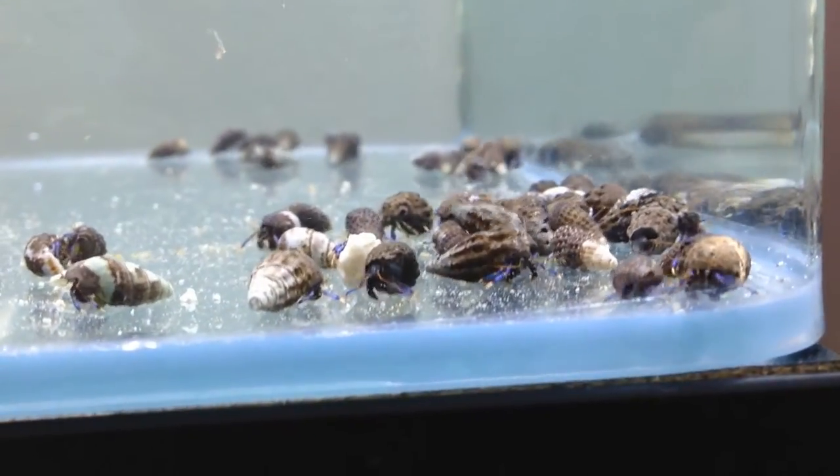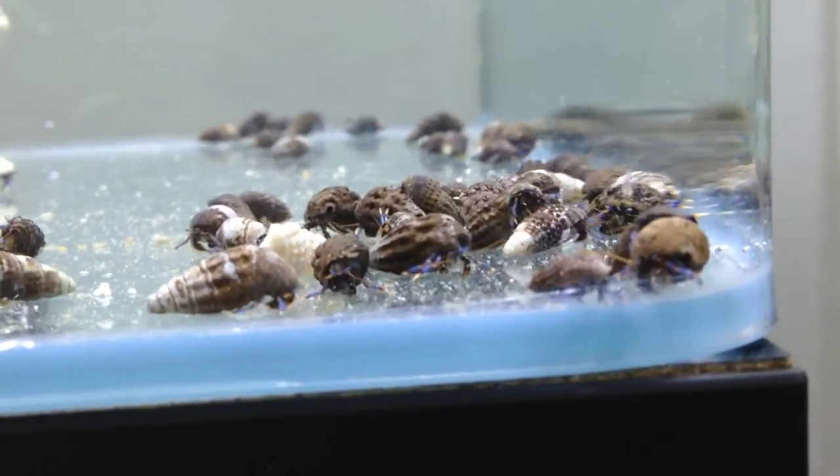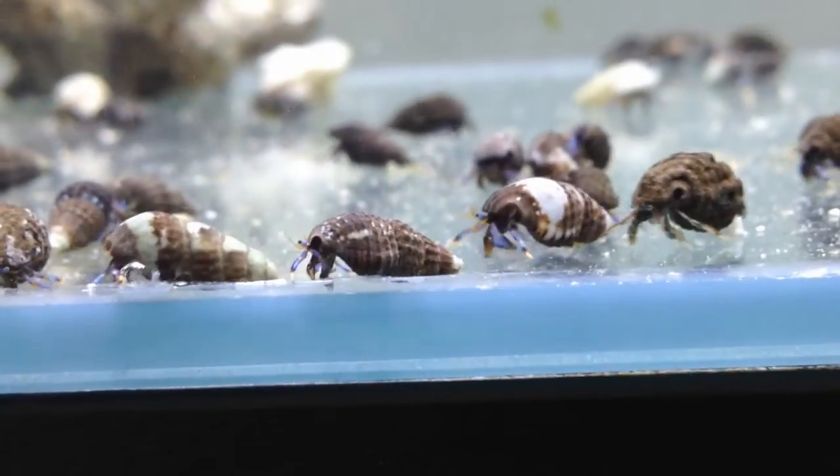We receive blue-legged hermit crabs by the thousands each week at saltwaterfish.com, as well as white legs, scarlet, red legs, jade legs, and urchins.